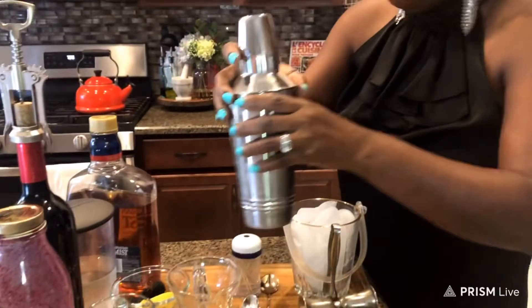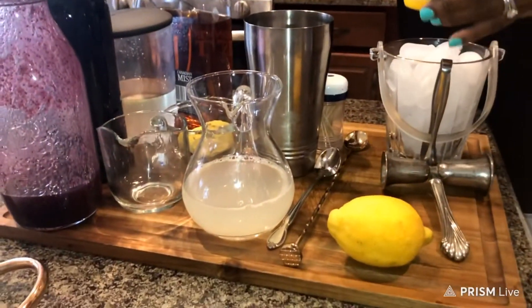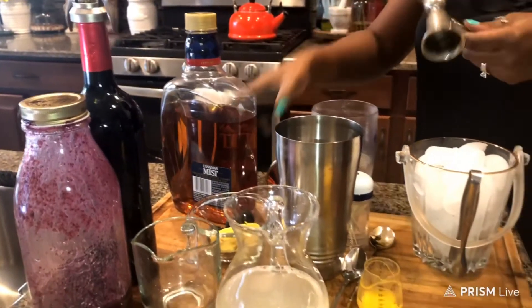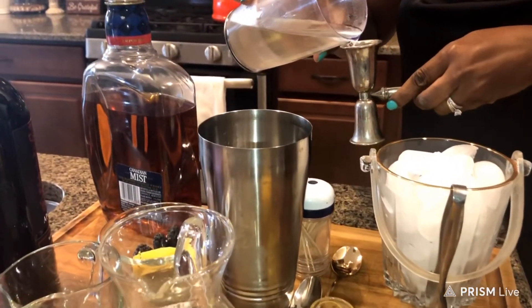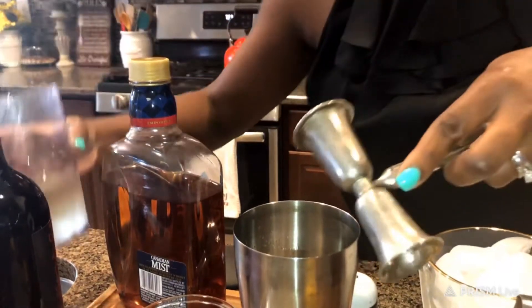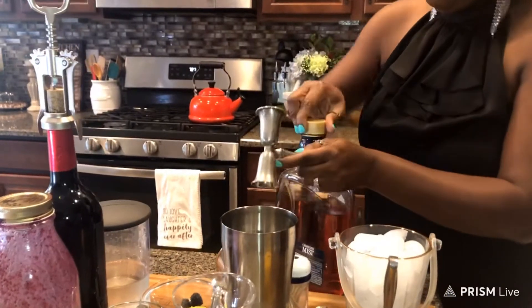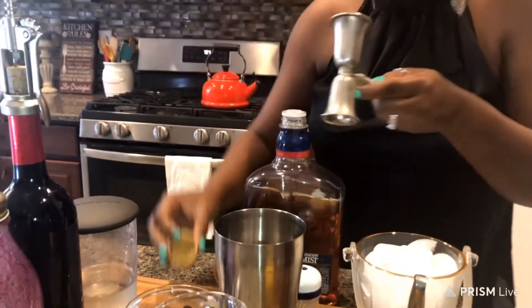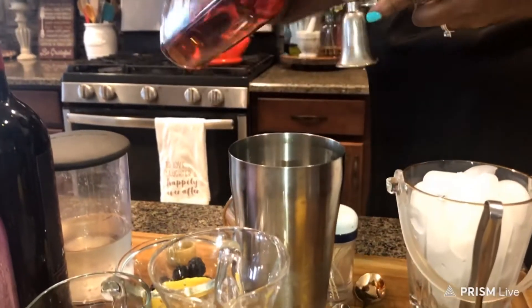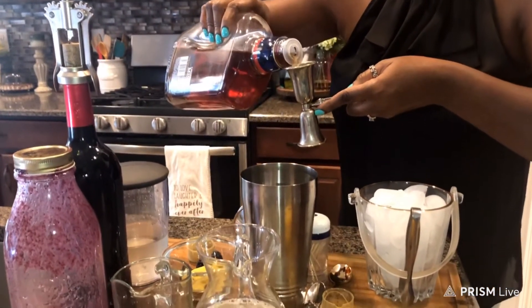I already put some ice in my shaker, and I'm going to add two ounces of lemon juice, which I already squeezed. Then two ounces of simple syrup, and four ounces of whiskey. I'm using Canadian Mist — one of my friends gave it to me and I love it. Remember, the single-serving ratio is one ounce lemon juice, one ounce simple syrup, and two ounces whiskey or bourbon — but since I'm making two servings, I doubled the recipe. It's simple but I love it.